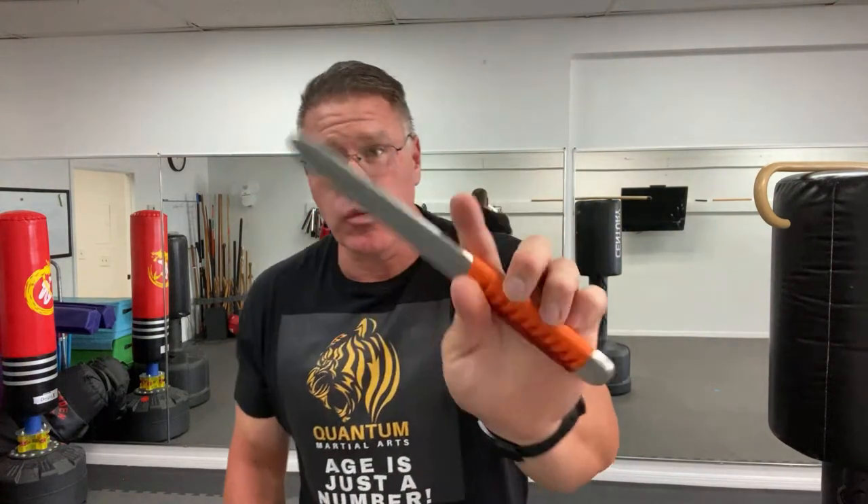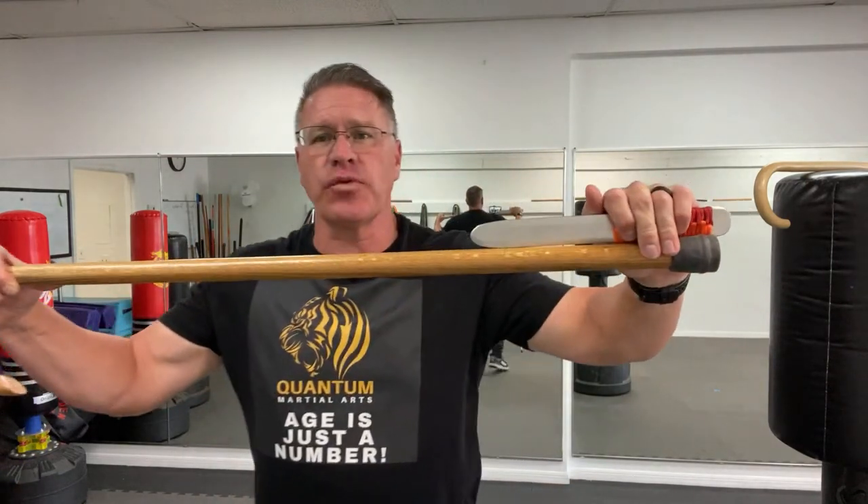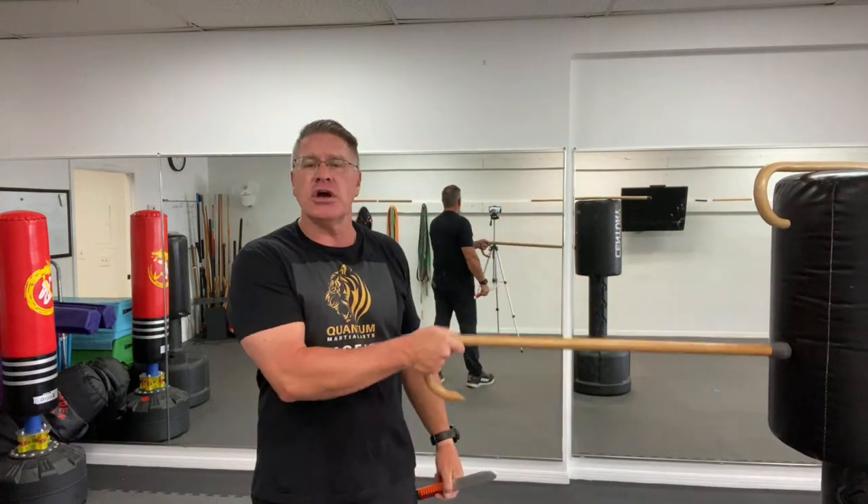Whether wood or metal, you have something like this. Imagine that the threat coming at you has a real knife — not a trainer, but a real knife. I want you to see that you have the advantage of reach. That means you can hit him long before he can hit you. If he's over here with his knife and you've got your cane, you have that reach advantage.